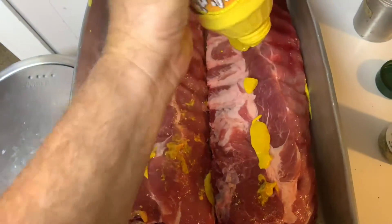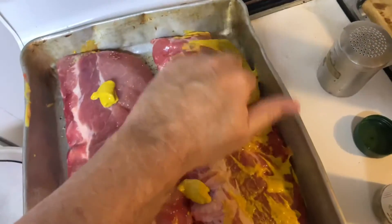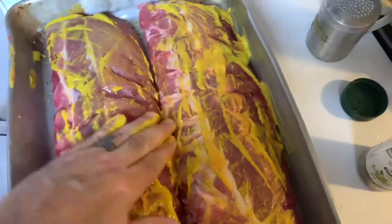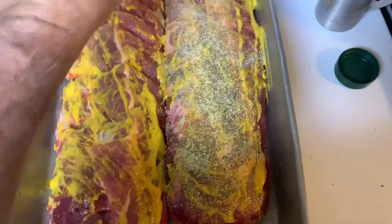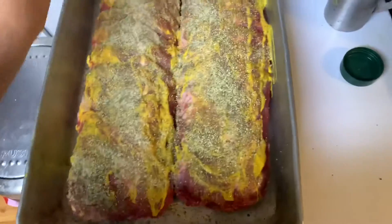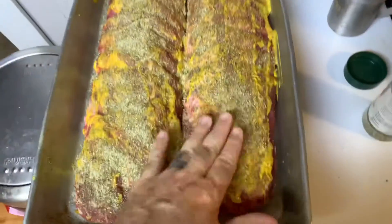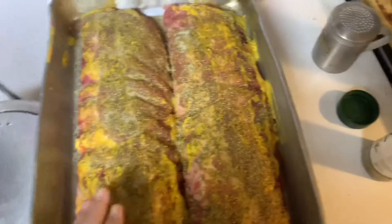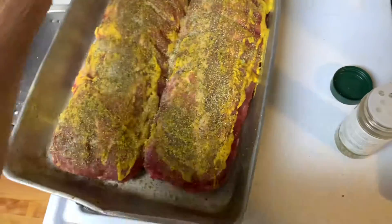Now I'm going to be doing the 3-2-1 method. This isn't nothing new, it's been around a long time, and it never fails for me — it's a fail-safe as far as I'm concerned for cooking ribs. Basically your ribs go on the grill for three hours. After three hours, which is the halfway point, you pull them and wrap them in foil, put them back on for two hours, then open that foil back up for the last hour. It's a total of six hours: three, two, one. It just makes your ribs fall off the bone — they're not soggy but they're not tough at all. To me, it's just the way a rib is supposed to be.